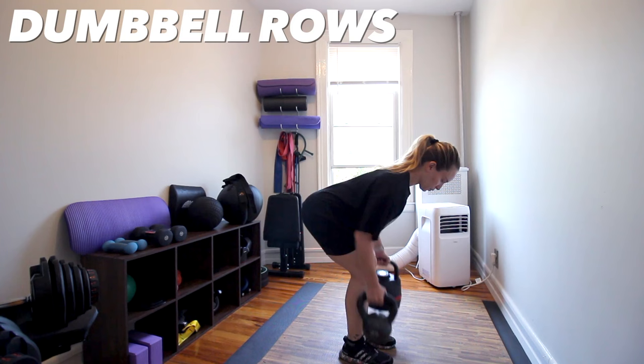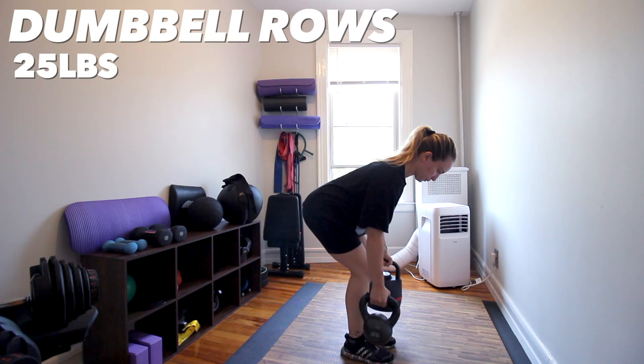Week one ended up being lighter weight and higher volume because I really just wanted to get my back activated and working. As a society, we are pretty push dominant — meaning muscles in charge of pushing, like chest, triceps, and quads, are usually a little bit stronger than the muscles on the back of our body, which are more involved in the pulling action. So week one was really just to give my back a ton of attention. I always started these sessions with a warmup, then jumped into dumbbell or kettlebell rows, starting with 25s at high volume.